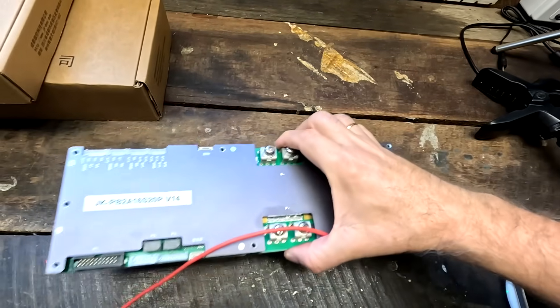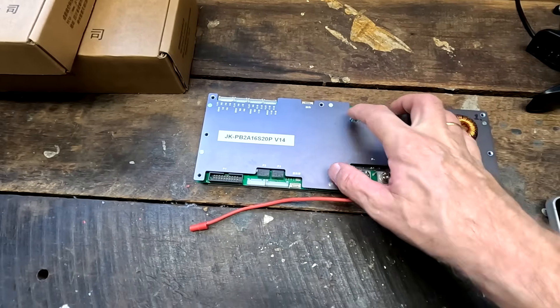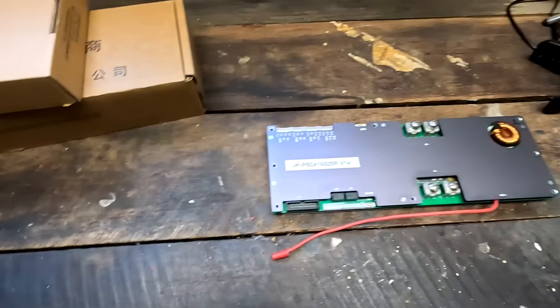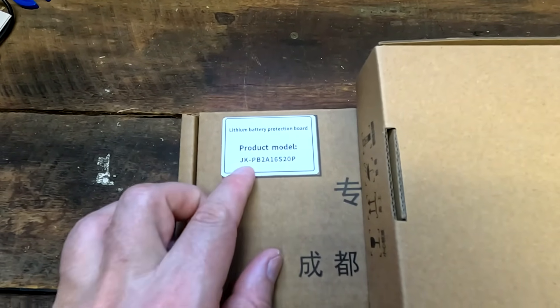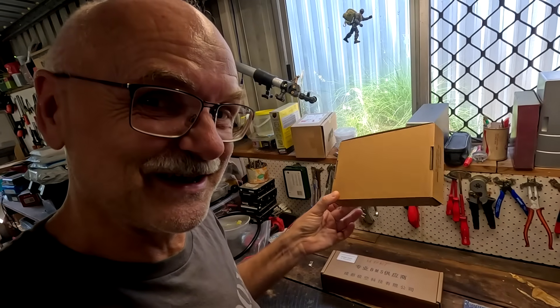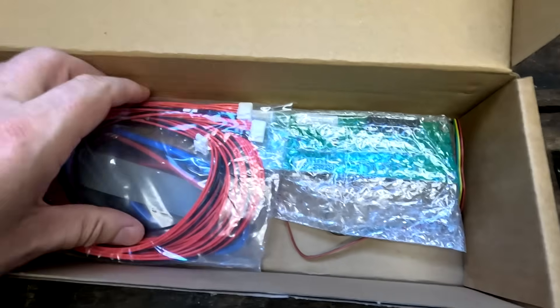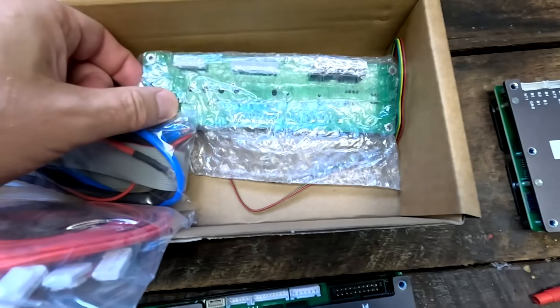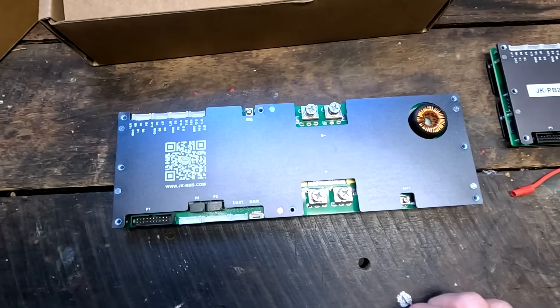I want to start with a replacement for the JK Inverter BMS. This is the one I took out of the top battery in the Gobel Tower — the PB2A16S20P version 14, the very first JK Inverter BMS we ever saw and tested on the channel. I replaced it with this one here, which is also the JK PB2A16S20P — exactly the same model number. But this new one comes with a little extra box and a special accessory. Opening it up: balance cables, connection cables, LAN cable, communication board, and an on/off switch.